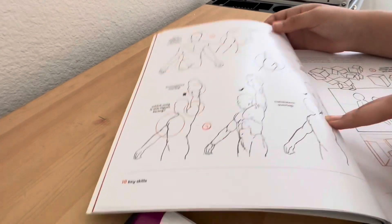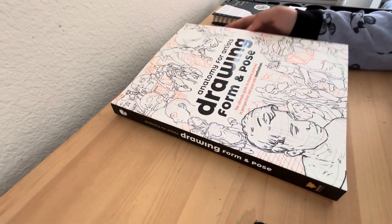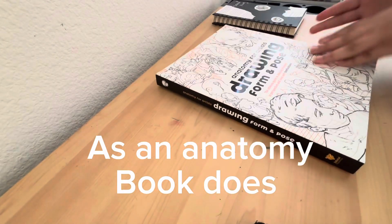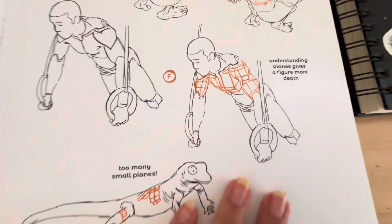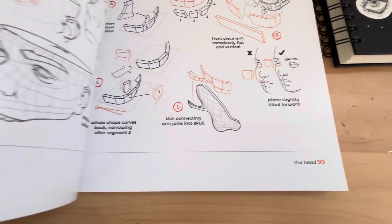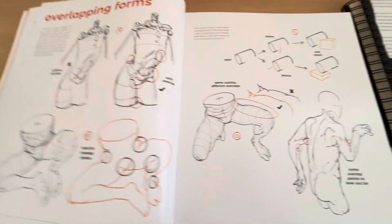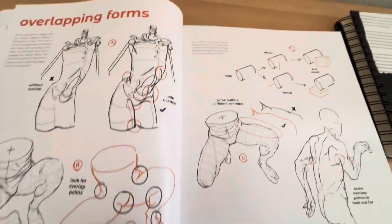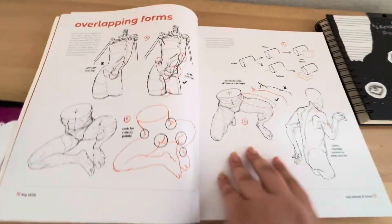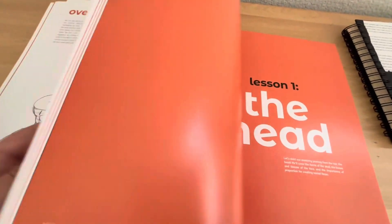I just rambled so much — I was pointing at so much stuff and I don't even know what I was talking about. But it's the next day and I can officially say I quite like the book. It's a really good book, it teaches you a lot and shows a lot of different examples. It's about forms and planes to help add 3D, and he also talks about things like overlapping forms. It teaches in very easy ways and it covers a lot of things I didn't even think about in the beginning, and it's already helped me quite a bit.